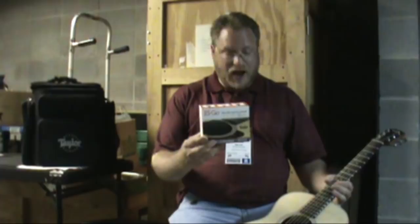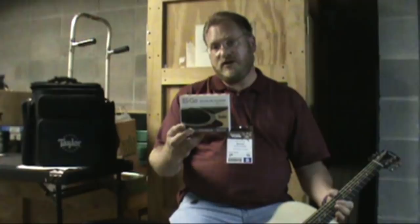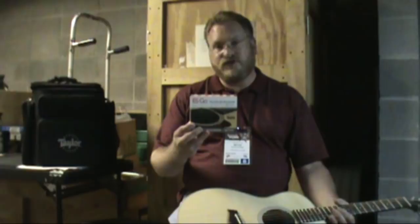It's kind of a do-it-yourself thing, and of course we can do that at the shop. But it comes with everything that you need. They also have a cable that goes along with this that you can use with any guitar, and it actually has volume control built right in.